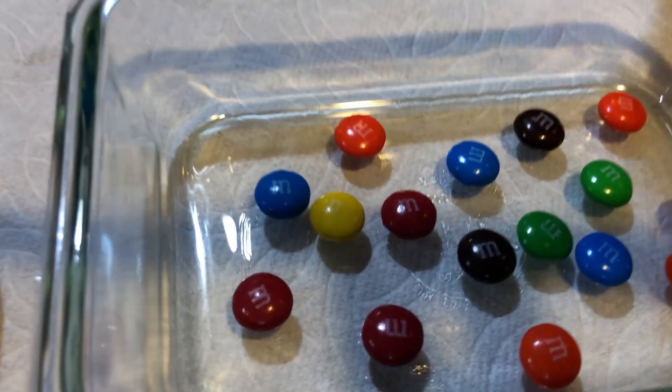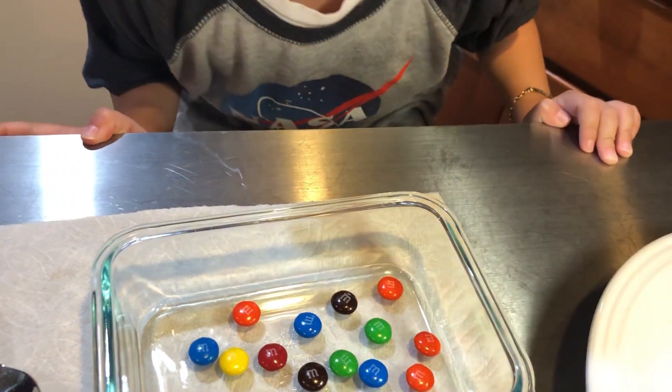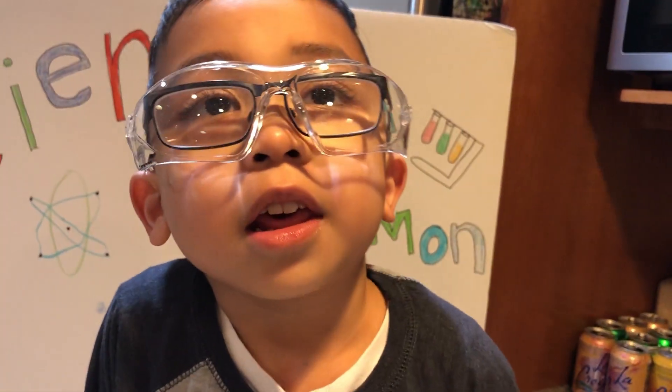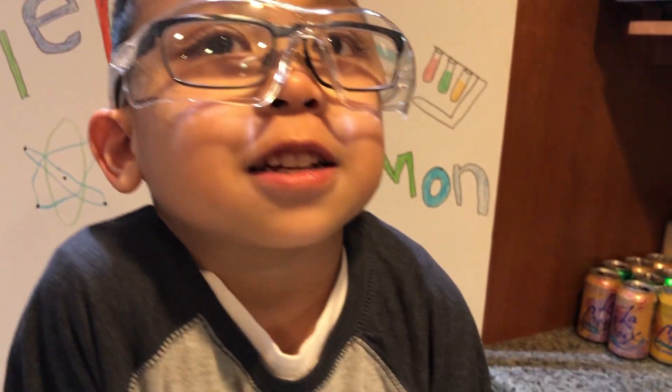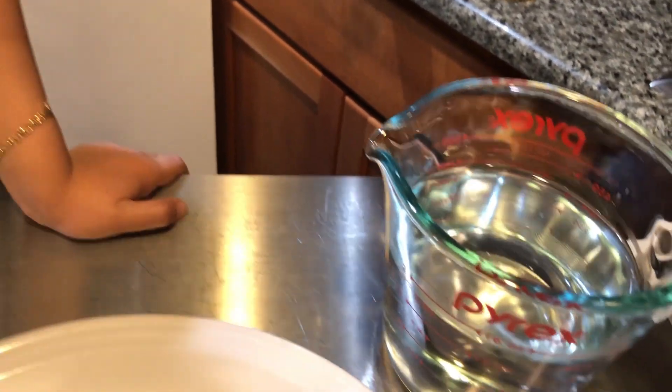What did we do? We set the M&Ms back inside again because the other one didn't work. So my dad's going to help me shake it. Why didn't it work? Because I shook it too fast. Was the water too warm? Yes, so it melted. We cooled the water a little bit — make it warm, not really hot.